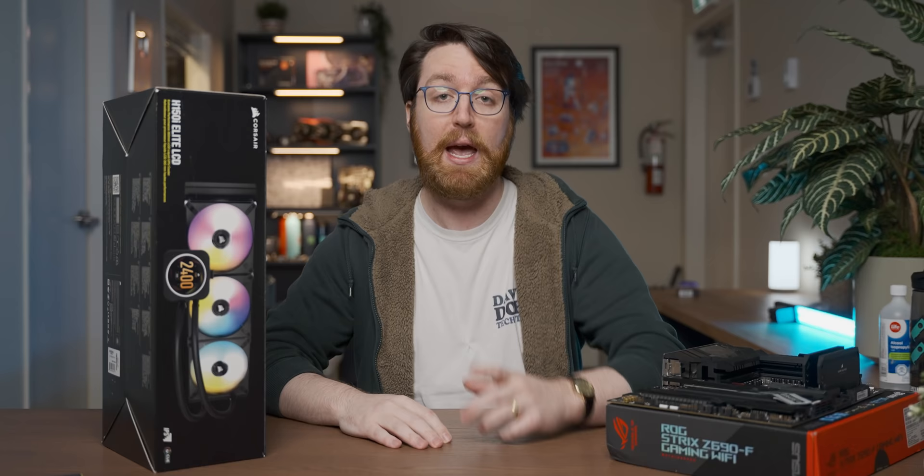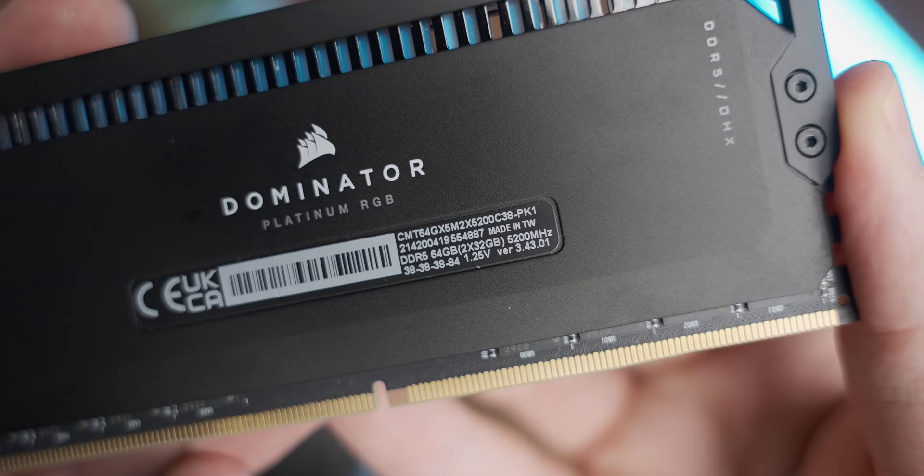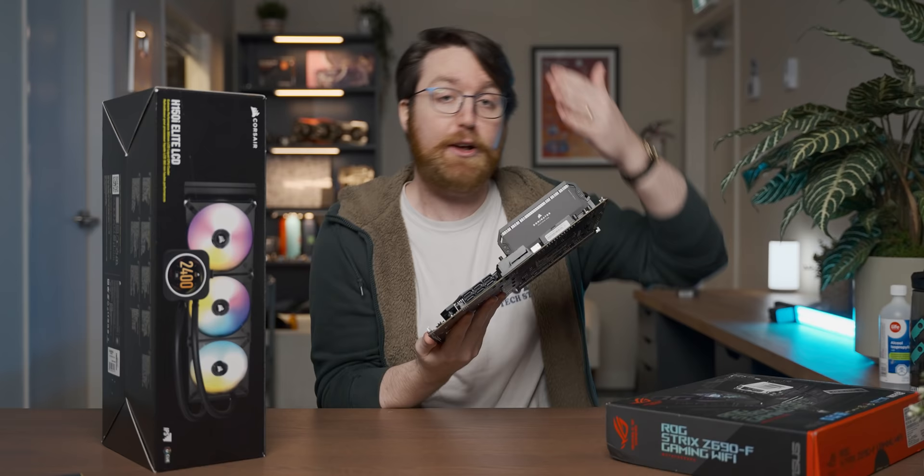Corsair was nice enough to sponsor this video with their super sexy new Dom Platts DDR5, which is the best DDR5. I can't help but be physically aroused every time I interact with this memory kit.